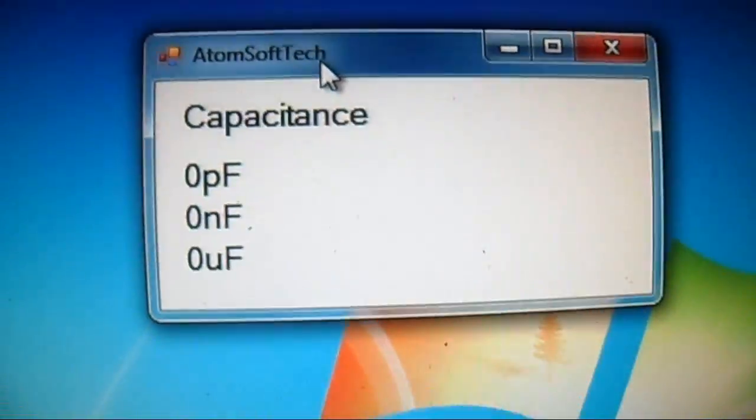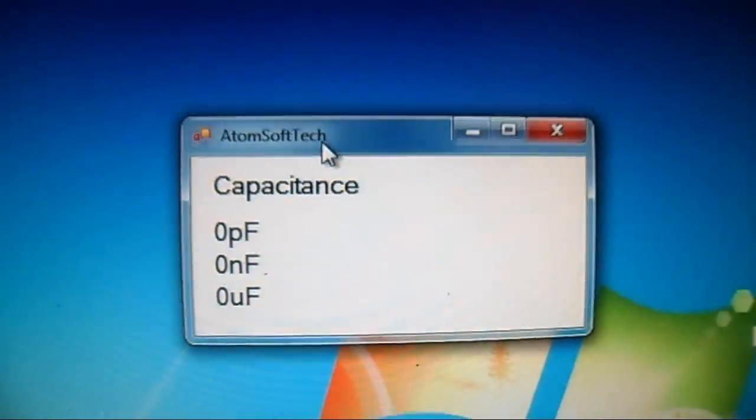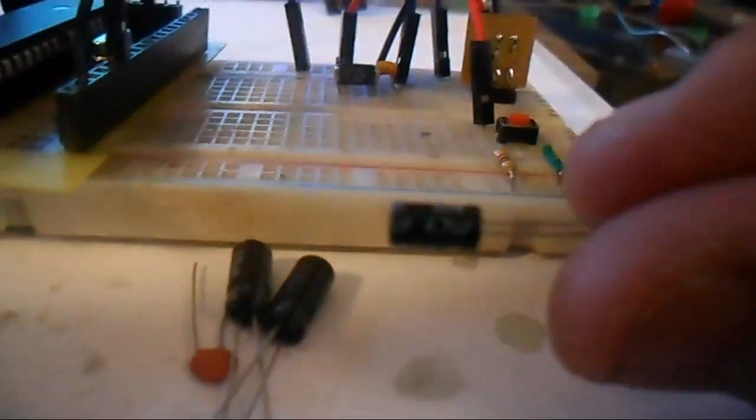This is a test tool. Here are the caps I'm going to test — reference voltage, the MCU, and my USB board is programmed for Windows. Nice and simple. First thing we're going to test is a 4.7 µF.